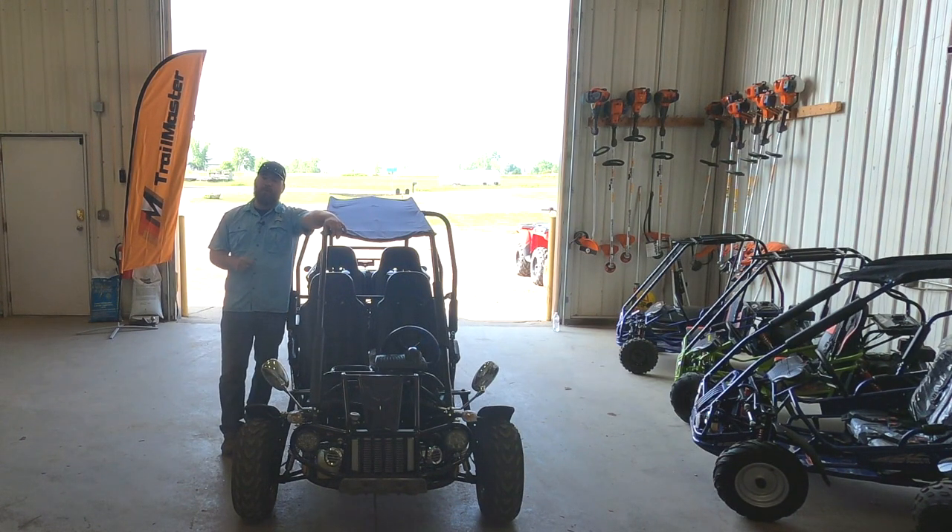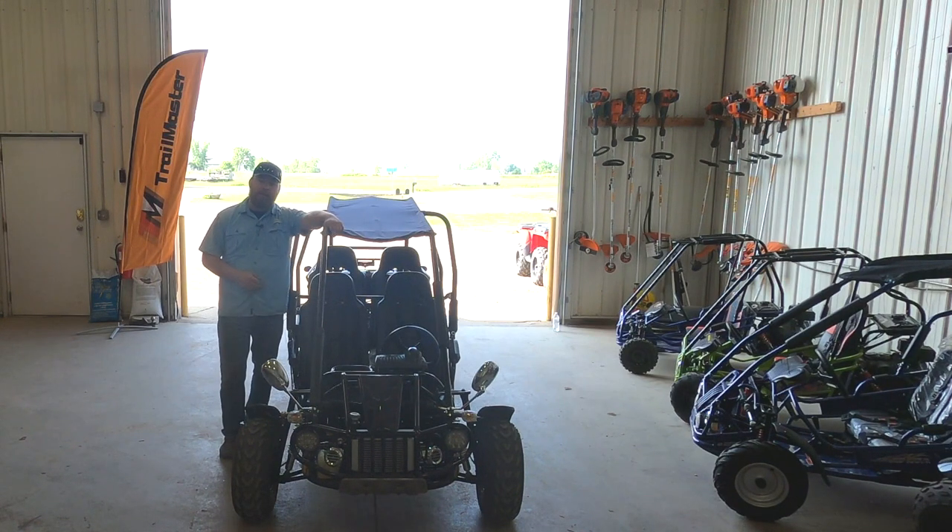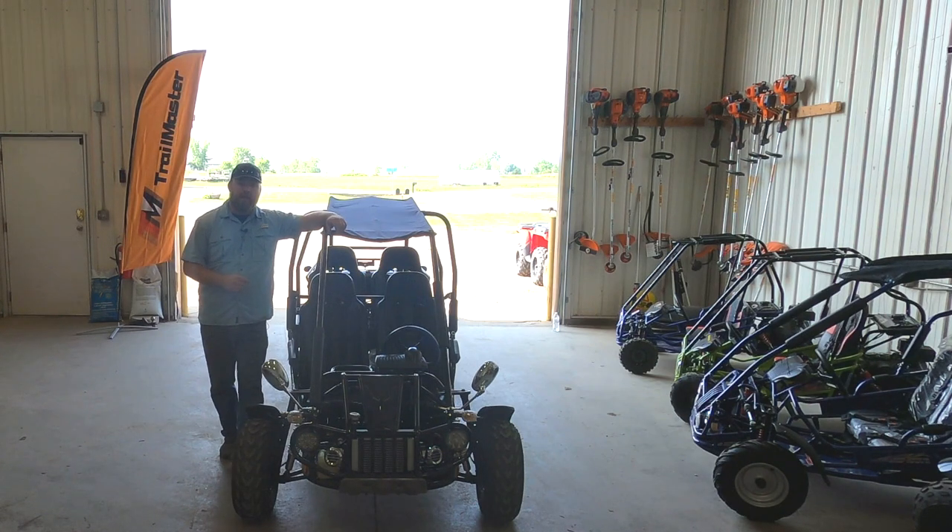We want to be 100% honest with all of our customers and the people that buy things from us. There are a couple things we didn't like that we want to share with you as well, and hopefully to make your buying process — if you were to buy one of these carts — a little bit easier, knowing what you can expect. We did take it trail riding, and we do have a few video clips of this cart actually riding, so we'll throw those in as well.